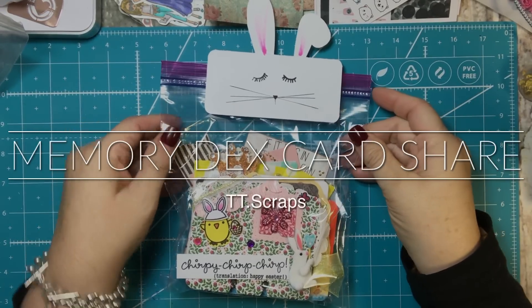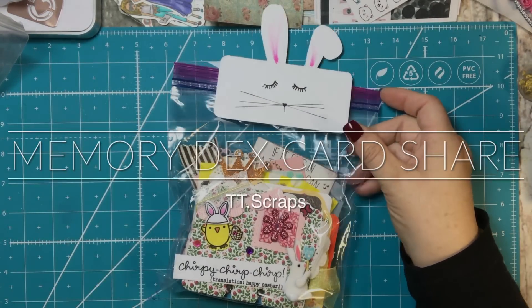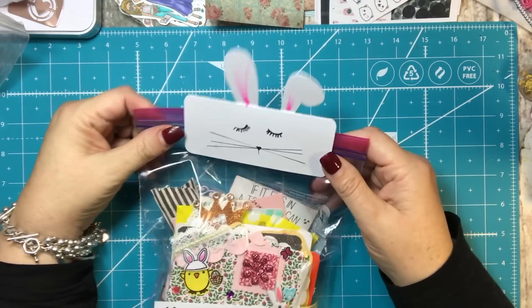Hi everyone, it's Tammy, and I just want to do a project share. These are the Memory Decks cards that I have been working on. I know that I have talked about those a little bit, and I am just loving them.